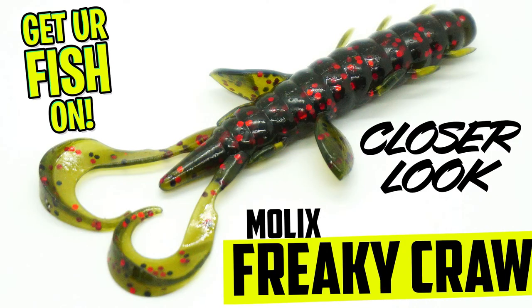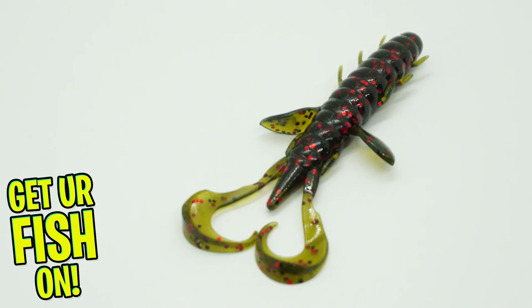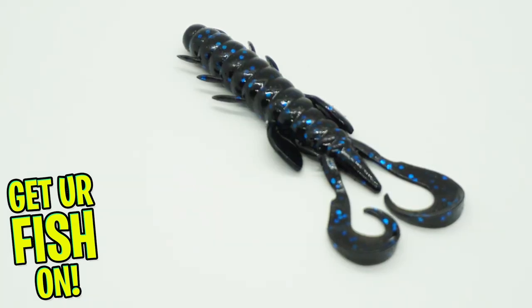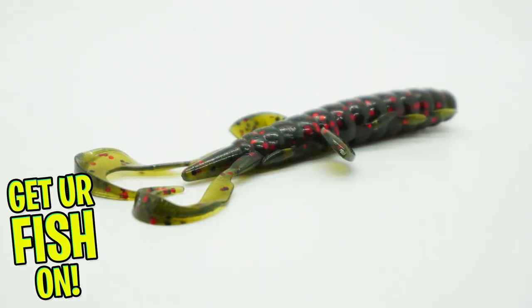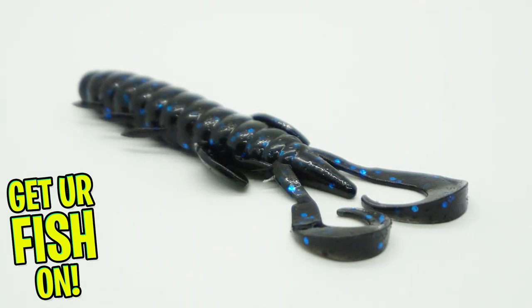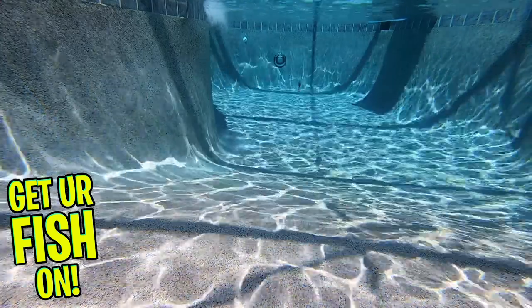The Molex Freaky Craw is a combination between a creature bait and crawfish imitator. The Freaky Craw has a ribbed, tapered body with a streamlined profile that helps when casting and allows the bait to penetrate heavy cover. It has a series of mini legs that flap and create a vibrating presence, plus two claws that create a flapping motion, and it offers an exclusive shrimp scent.